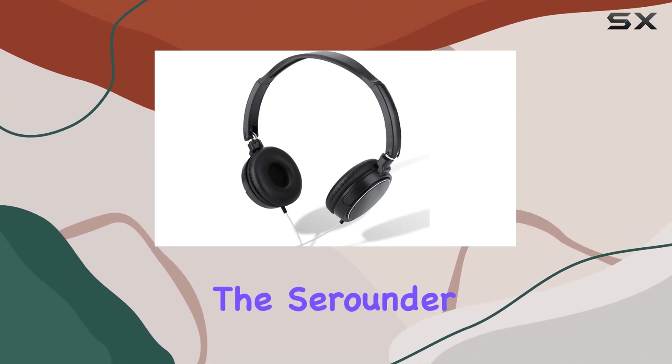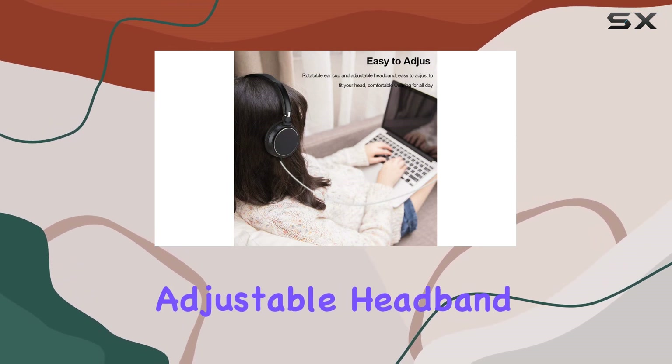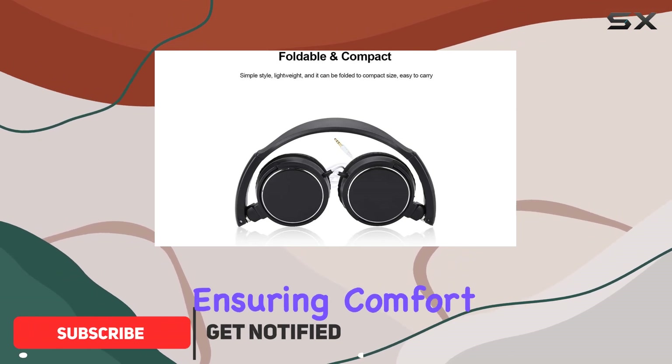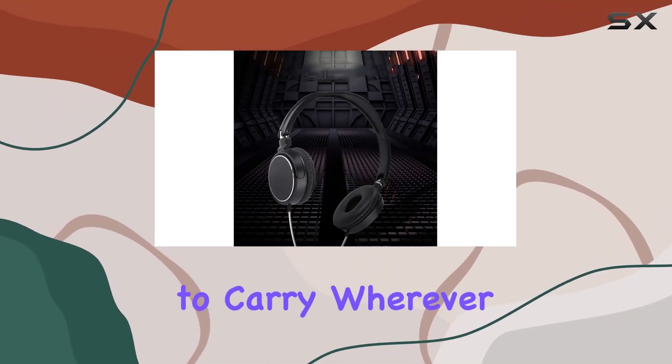Today, we're diving into the Surrounder Wired Headset, a versatile companion for your office, gaming, or leisure activities. The adjustable headband and rotatable ear cups make it a breeze to find the perfect fit, ensuring comfort throughout the day. The foldable design adds a touch of portability, making it easy to carry wherever you go.